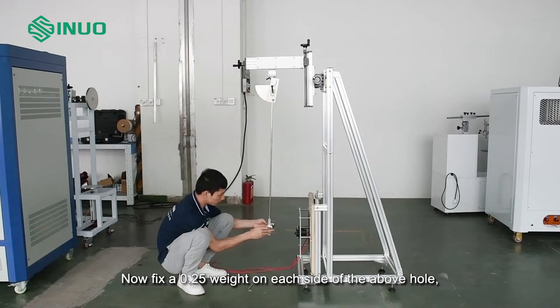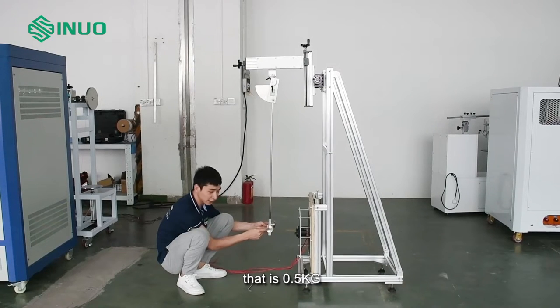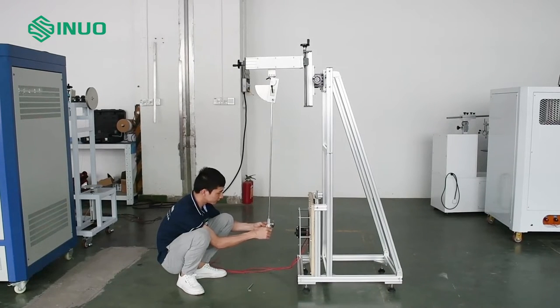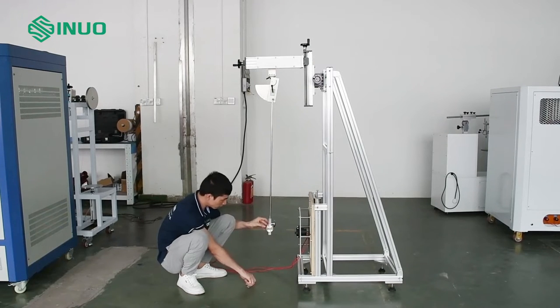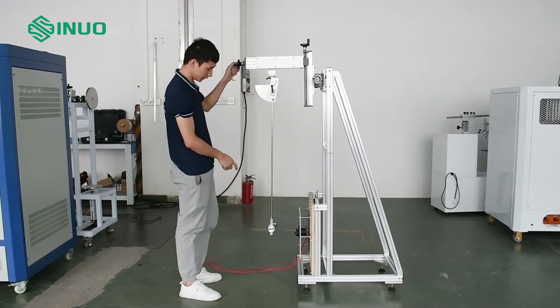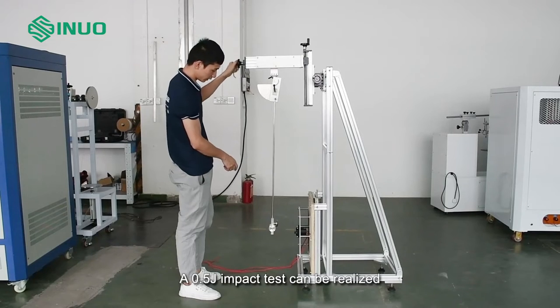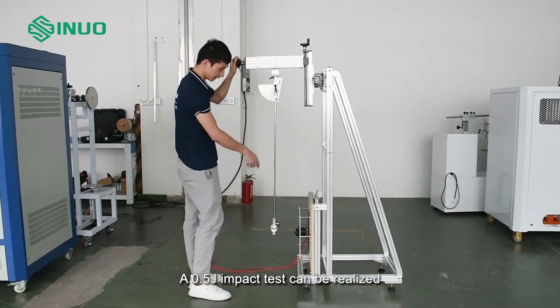Now fix a 0.25 kg weight on each side of the above hole — that is 0.5 kg. A 0.5 kg impact test can be realized.